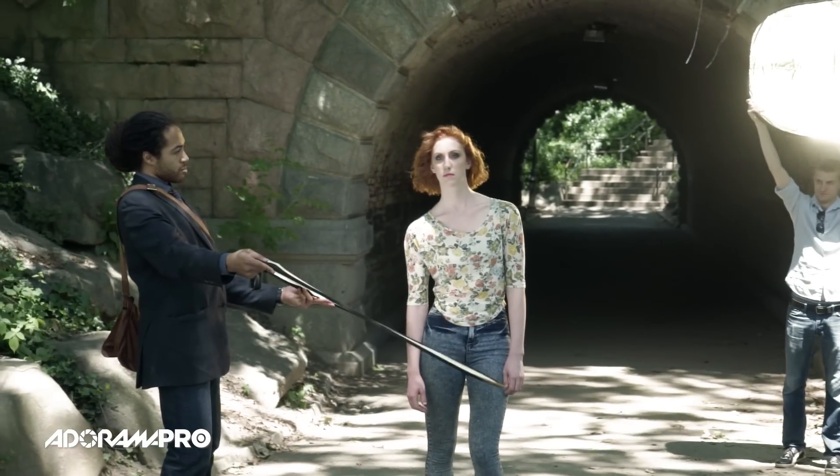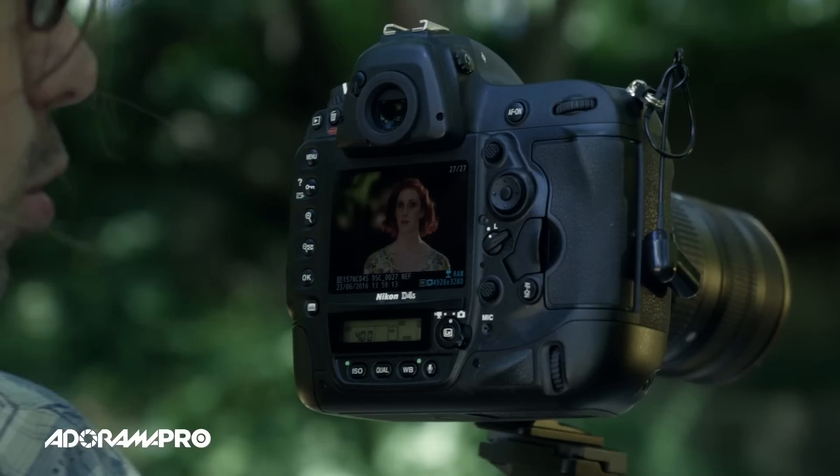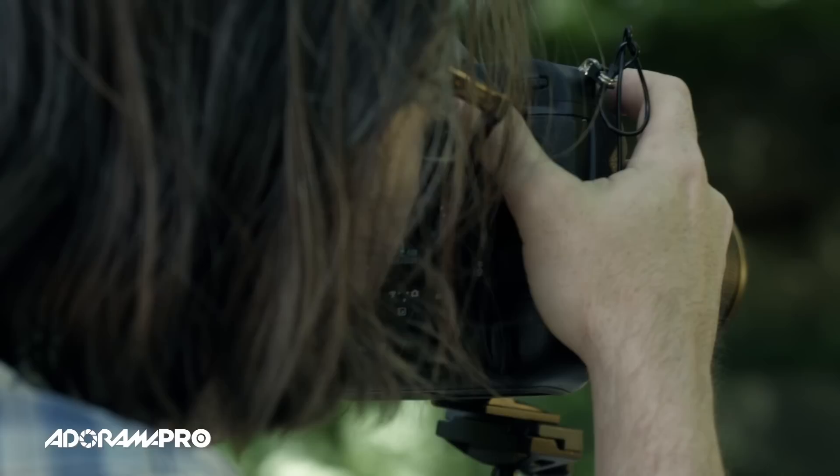We moved out of the tunnel a little bit because Tiffany's got this beautiful red hair, and I love to give a hair light to a redheaded model. Unfortunately there's no way we're going to get light kicked all the way from the back of the tunnel through to her hair. So we brought her out here into the shade — I still have the tunnel behind her to get a similar feel — and Dave's going to use the gold side of the reflector to throw light on the back of her hair.